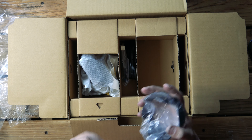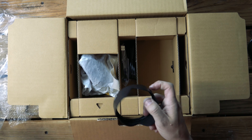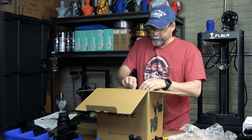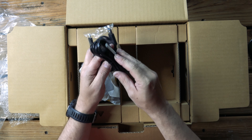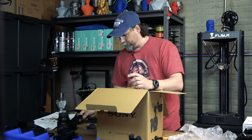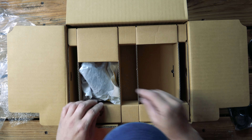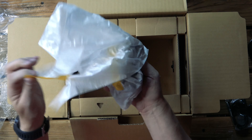We'll put that aside. We also have our sunshade — always got to have our sunshade. We've got cables: a USB-C, a power cable, and looks like a hot shoe mount. We'll put that aside.